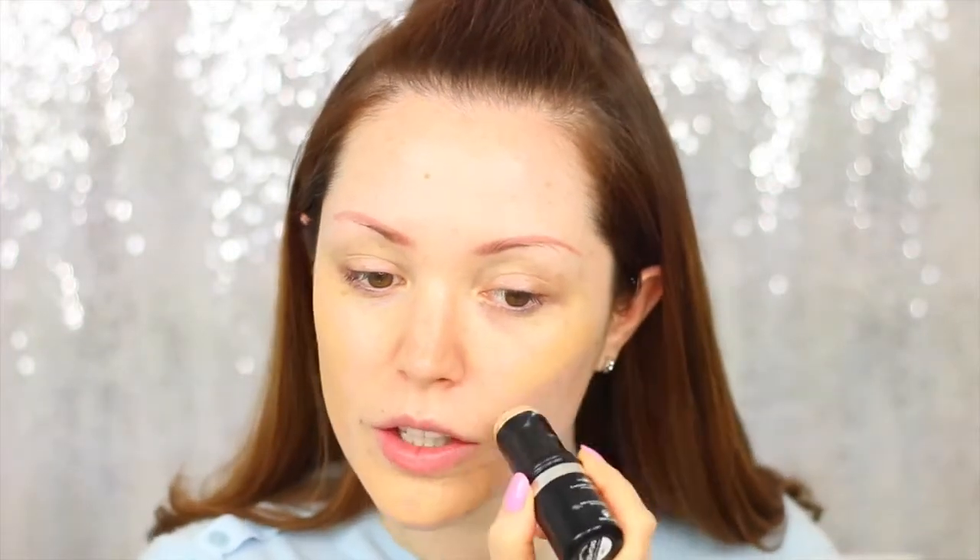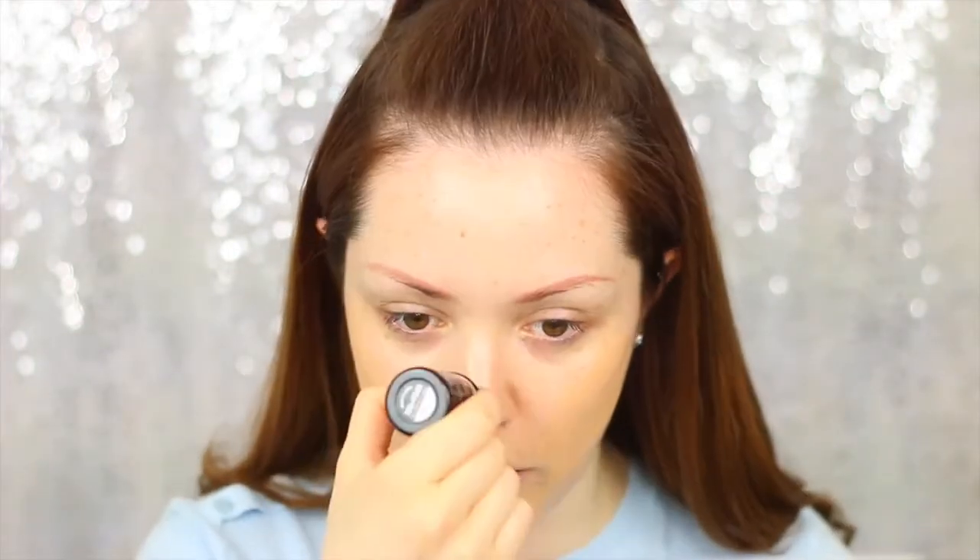Now the skin is primed, I'm moving on to foundation. This is the Makeup Forever Ultra HD Stick, and I'm blending it in with my Nancy foundation brush. I like quite full coverage with this foundation, so I go a bit heavy with it, but you can sheer it out if you want. It is a very full-coverage foundation and I like to apply quite a bit to get a really nice flawless base. It's really good for people with dry skin because it's super hydrating and a cream-based formula.